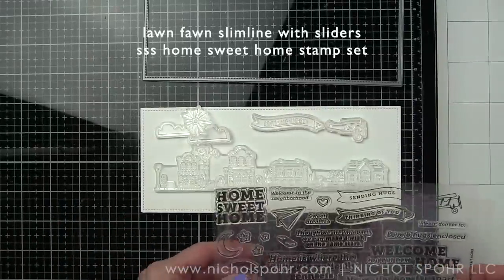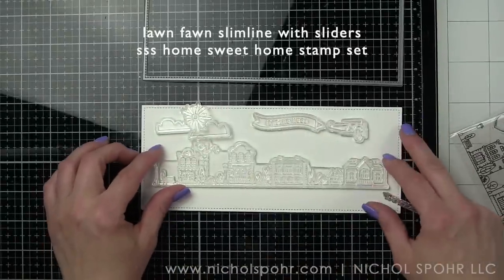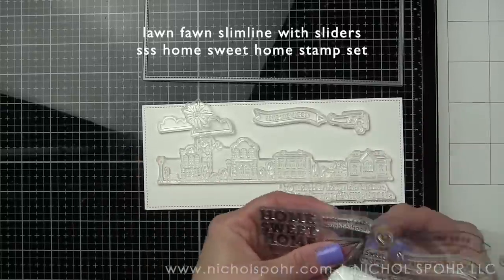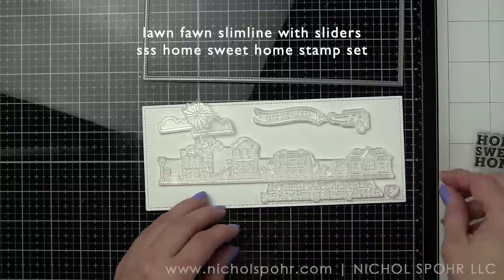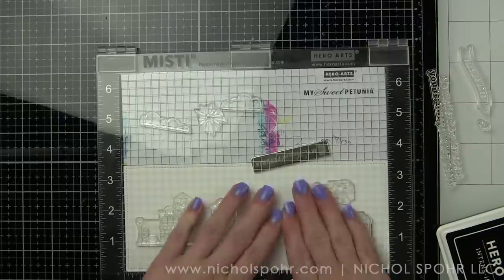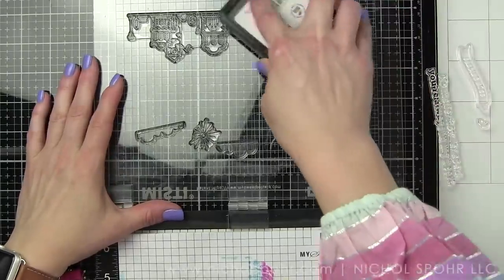You can do a day or a night scene if you want to. There's lots of fantastic sentiments, the cute airplane, a couple of options for the banner coming out the back, clouds, sunshine, moon, stars, birds — really, really cute. I love the stamp set. I have another video coming on the Simon Says Stamp blog next week that I want you to be sure and check out for something completely different with this same stamp set. This is some of the Neenah Smooth White cardstock included in the kit that I have cut with this slimline die.